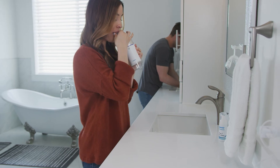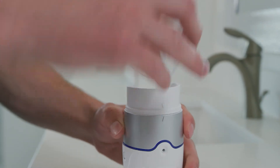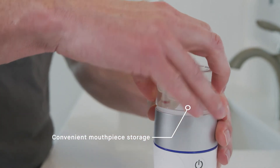After using the Vumbler, your teeth and gums are ready to go. Vumbler is easily rechargeable, and it has a convenient compartment for storing the mouthpiece. Its compact size makes it perfect for taking it anywhere you need to go.